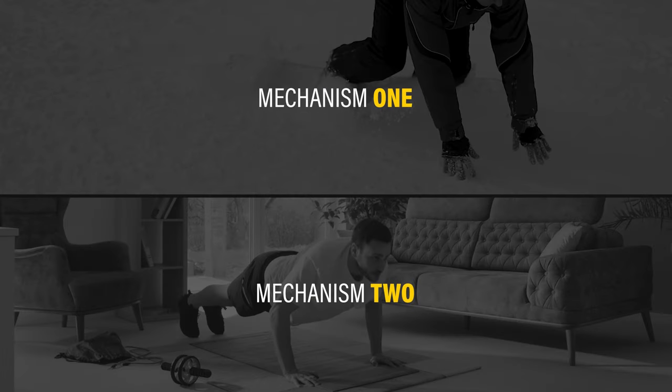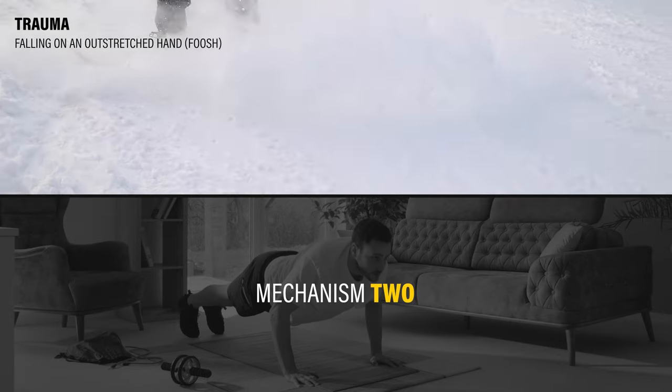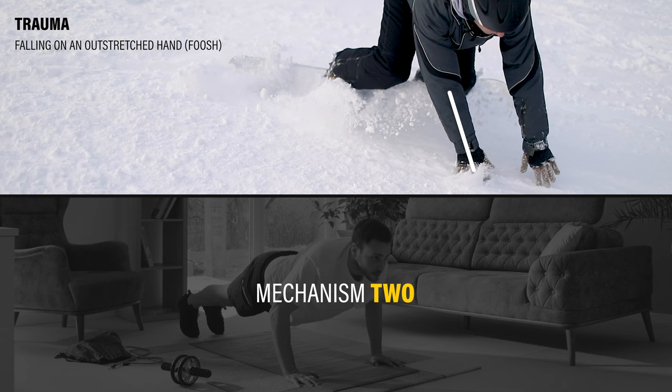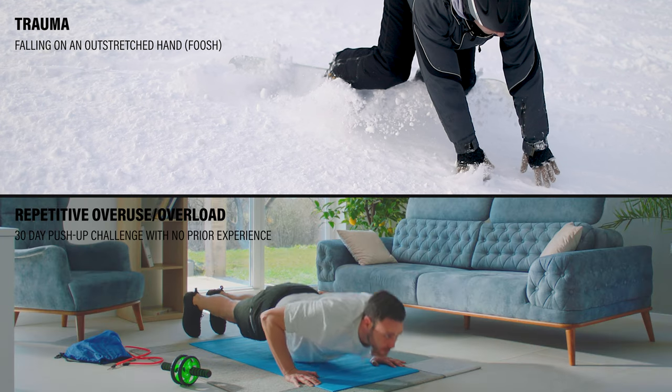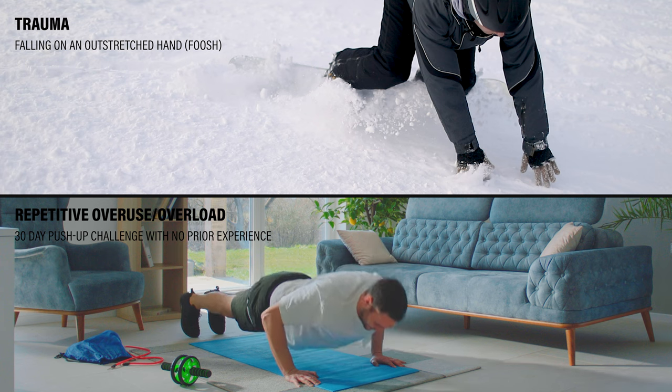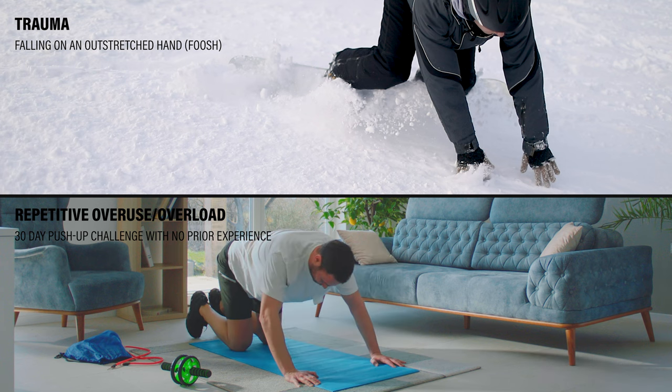Like most injuries, wrist injuries typically occur through one of two mechanisms: trauma, like a FOOSH injury — which is short for falling on an outstretched hand — or repetitive overuse and overload, like taking up a 30-day push-up challenge with no prior push-up experience.